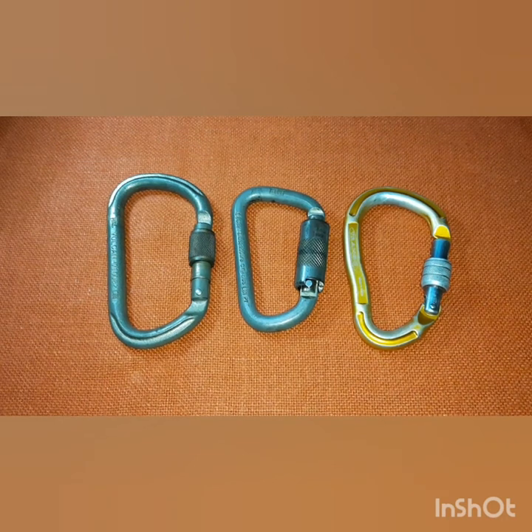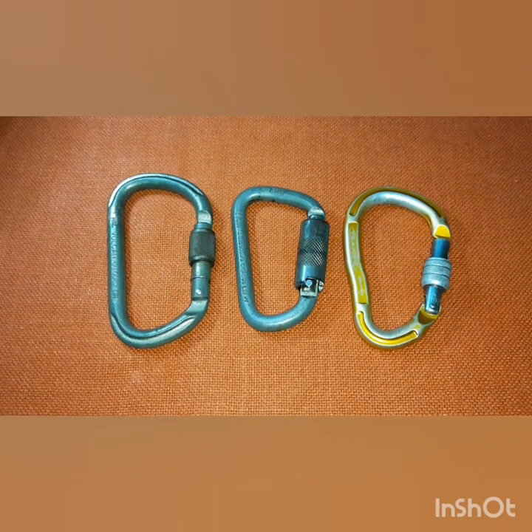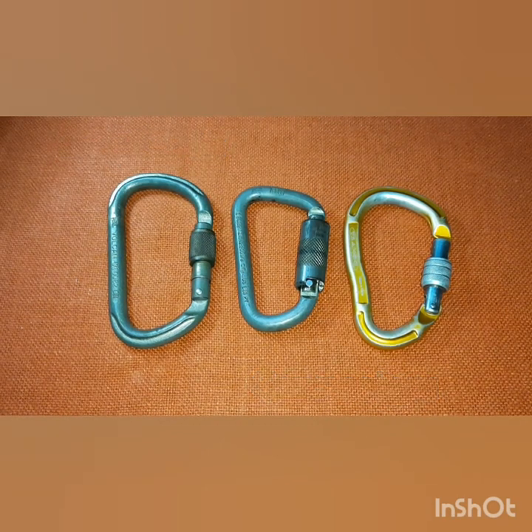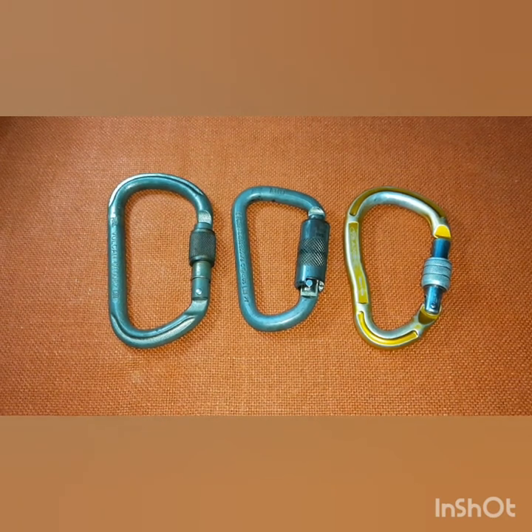This is one common thing that each educator really needs to explore as they go along with their trainings and work. To start with, I've got three carabiners in front of me. Some people call them snap hooks, some call them connectors — different countries and regions have different terminologies, but here in the Philippines we call them carabiners.